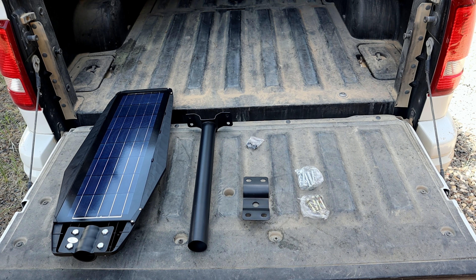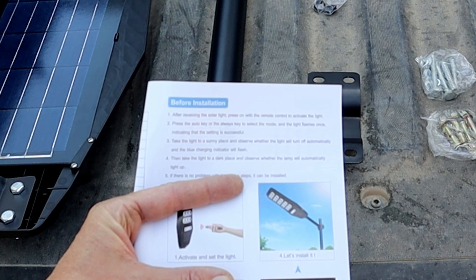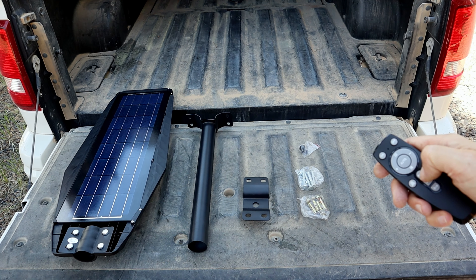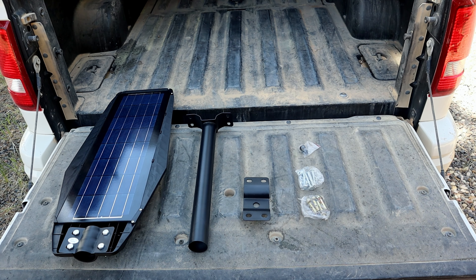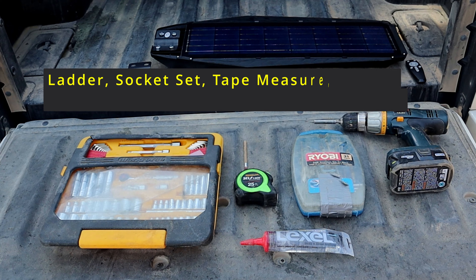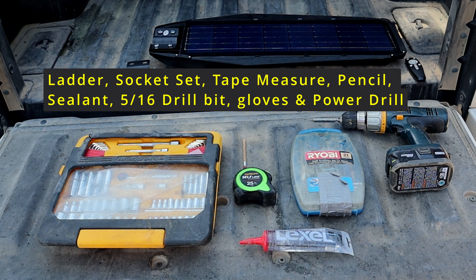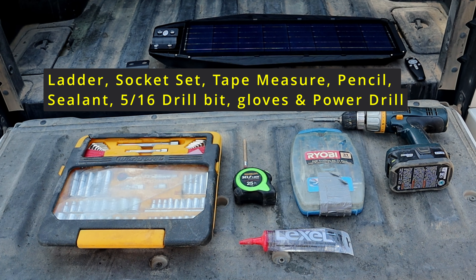Here's everything that comes with each light set. After you get the lights, put your batteries in your remote — the instructions are very clear and straightforward. You will want to activate these lights: press the on button and then hit the always key. It says take it to a dark place and ensure the light will come on before installing it. Tools needed: a ladder, a socket set, tape measure, pencil, sealant, drill bits, and a power screwdriver or good drill.